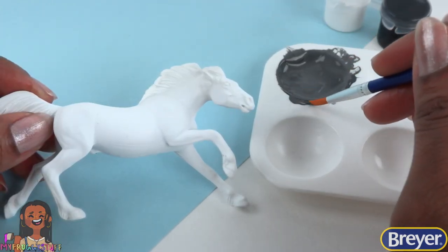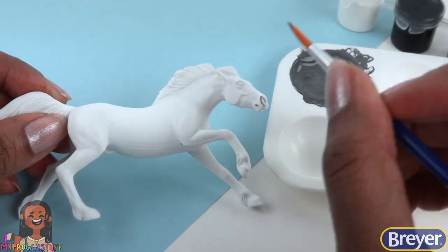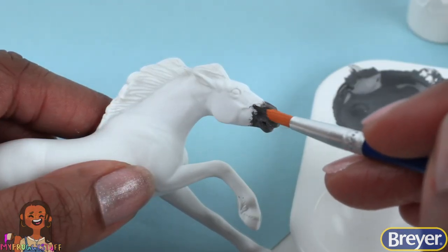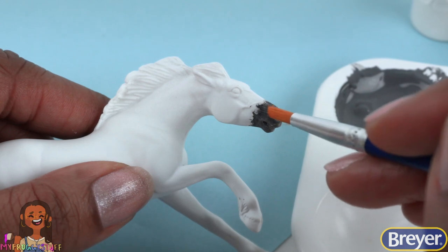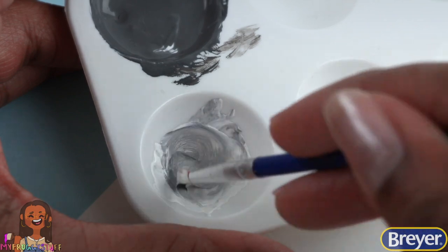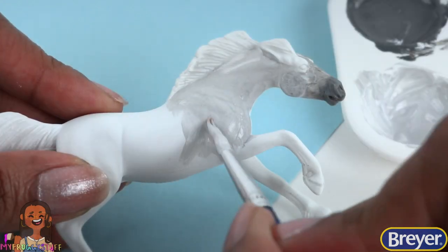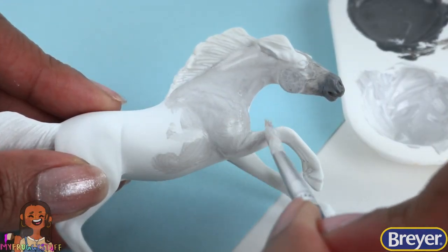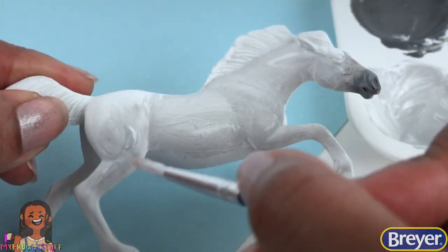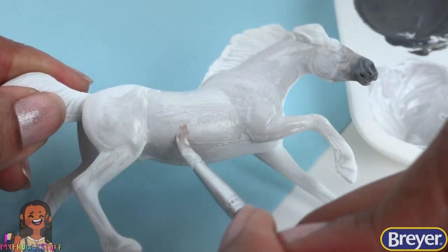Now we can add a little bit of that gray to the muzzle. I like to start with really thin, light layers and then just build up. We want it to kind of fade, so we mix our gray with a little more white paint and use it to fade those colors. I'm going to continue with this light gray all over the rest of the body, keeping it nice and thin and covering all the little nooks and crannies.